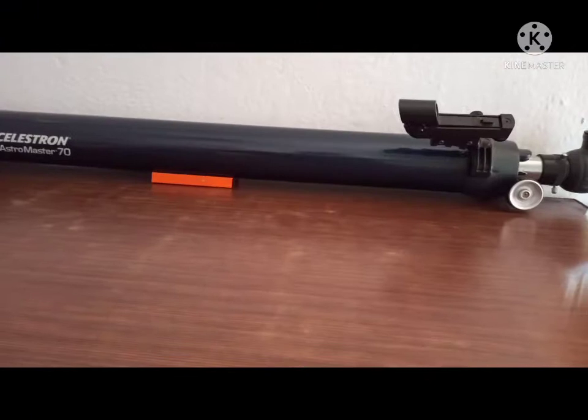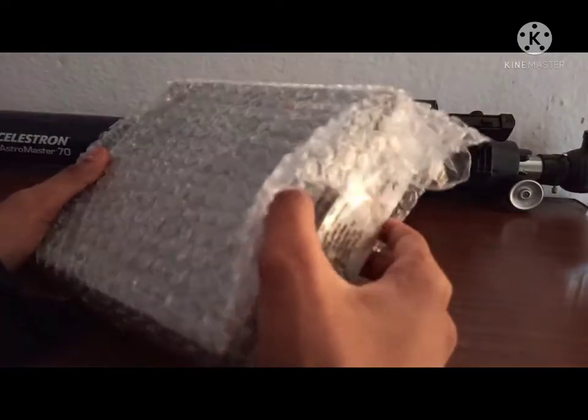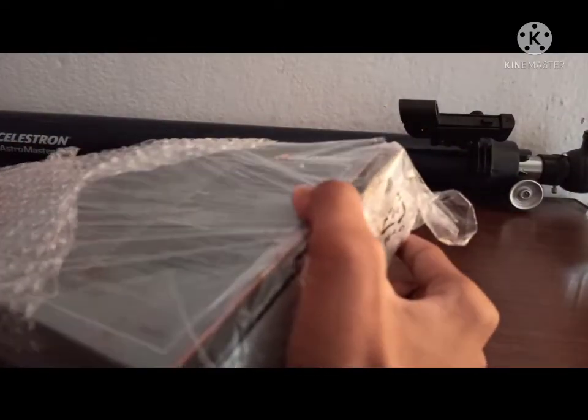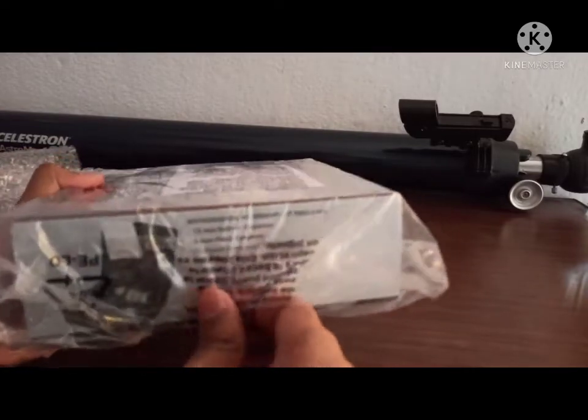Hello guys, welcome! In today's video I'm going to be unboxing the Celestron AstroMaster accessory kit, which I bought from Amazon. I will leave the link in the description below, so let's open it.